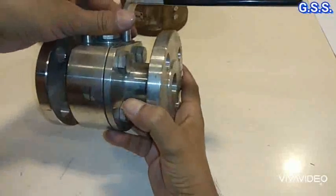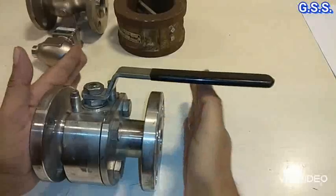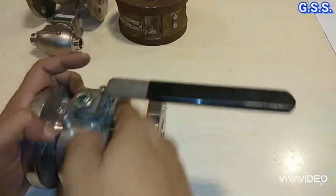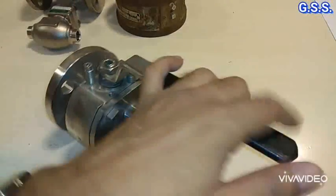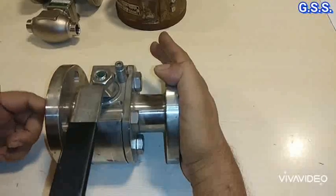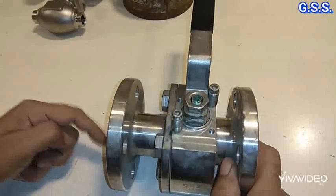This is one flanged ball valve. The valve is fully open for body testing, done by providing blind flanges from both sides and checking whether any leakage is coming on the body. Then we close the ball, pressurize from one side, and check whether any seat leakage is there. Again we pressurize from the other side and check for seat leakage.